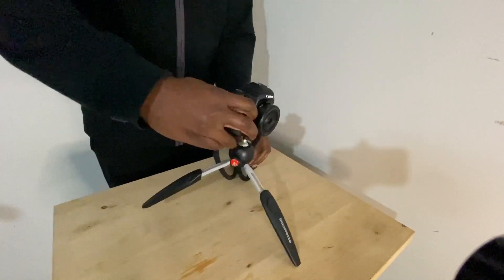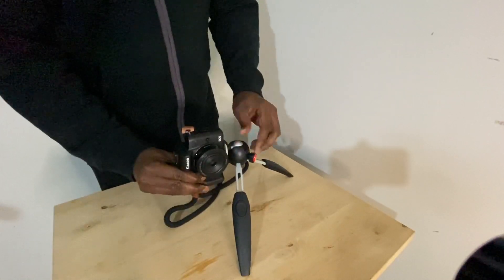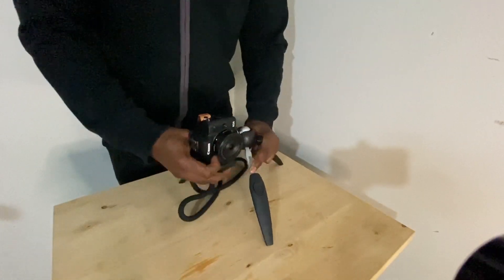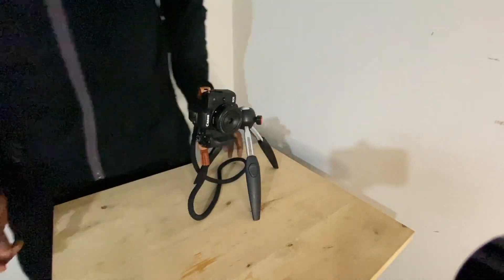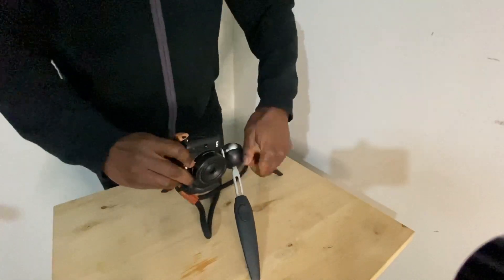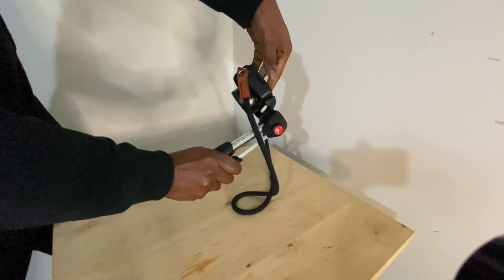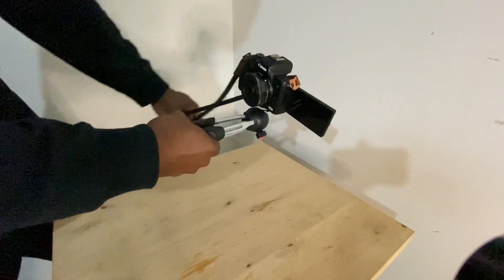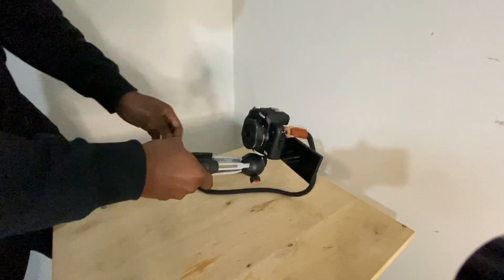You can also do vertical video, believe it or not, with this camera. Even though this leg might be getting in the way a bit, you can just do this — so that's a vertical video setup, perfect for Instagrammers and people on TikTok. And there is your vlogging setup with the swivel lens, of course. Perfect little tripod.